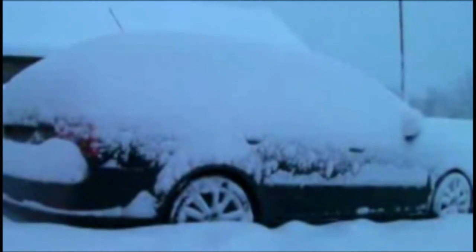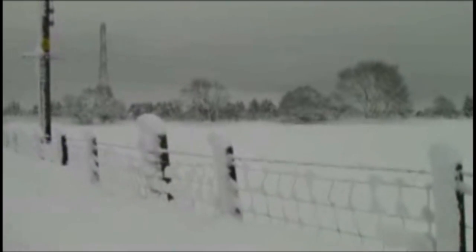I decided to play this game again after 12 years because of the current weather conditions here in Scotland in the past week. So yeah, here is the review for 1080 Snowboarding.